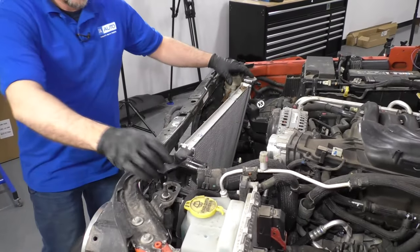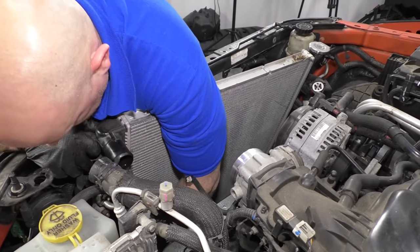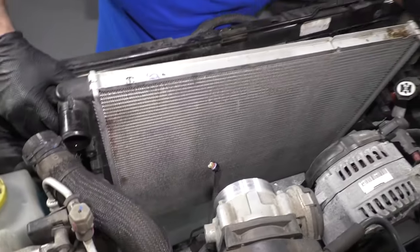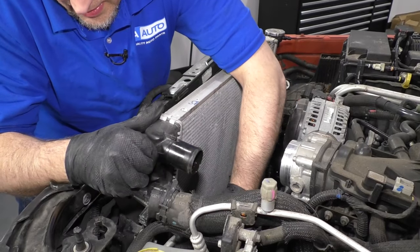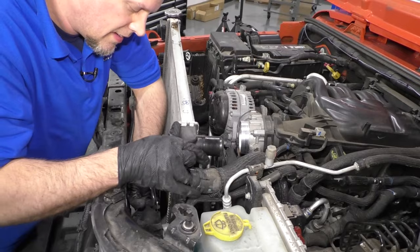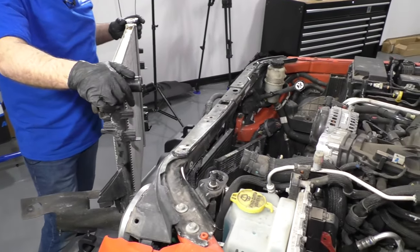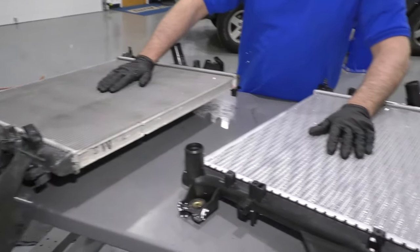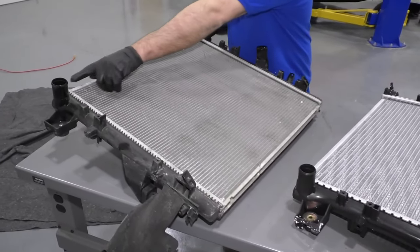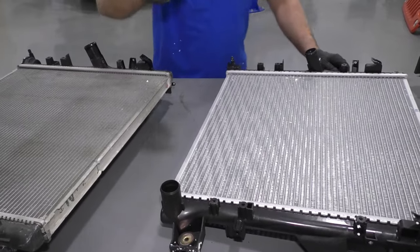Take that bolt off. We should be able to separate this — there's a clip that holds those lines on a little bit, so just push those to the side. You can slide it up, just like that. There you go. Here's the old radiator, and here's the new radiator from 1AAuto.com. As you can see, the shape is the same — it has the same connection points, the upper radiator hose connection at the top. Same brackets to hang it. Get yours at 1AAuto.com and you can do it yourself.